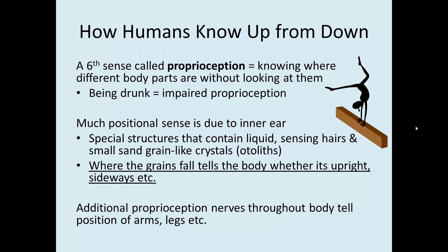Humans know up from down due to a sixth sense that's not ESP — it's called proprioception — meaning knowing where your body is without having to look at it. When you're drunk, you have trouble with your proprioception. Most of this positional sense is due to your inner ear, which has special structures with little sand grain-like crystals called otoliths in a liquid with little hairs around them. When you turn upside down, those otoliths respond to gravity, and the hairs detect them falling towards the downside and tell your brain you're laying on your side.